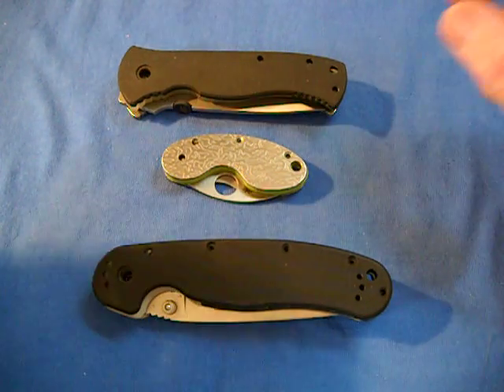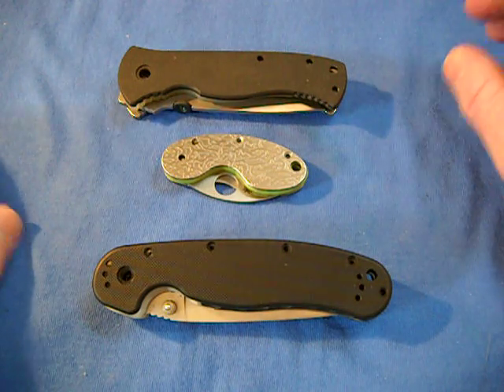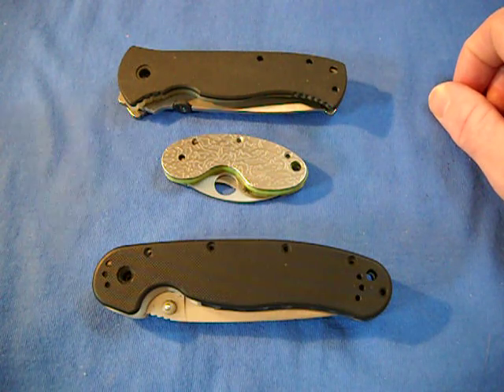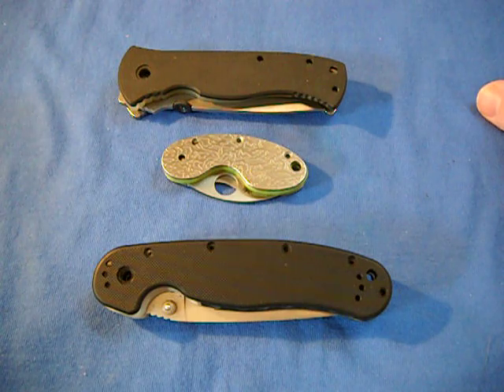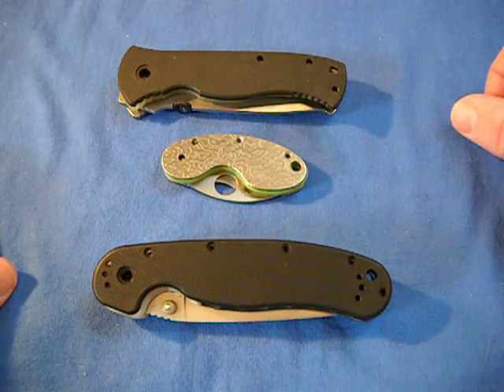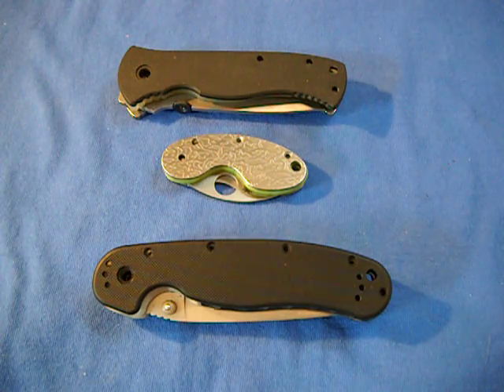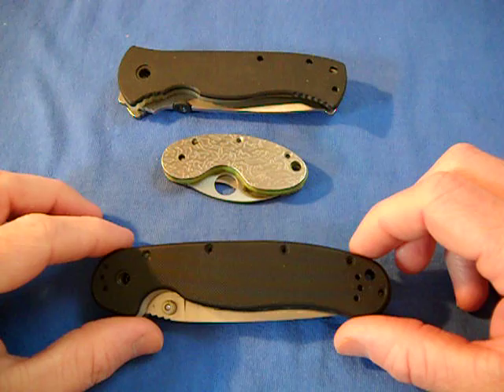Hey, what's up guys! Today I just want to do a little show-and-tell of some recently pimped knives I got from my good buddy Geoff — Tough Thumbs — that you guys know here on YouTube. If you're not subscribed to him, I'm gonna put the link below. Go ahead and check his channel out. He does knife reviews, but he's also what we call a knife pimper, and he is a wizard with G10.